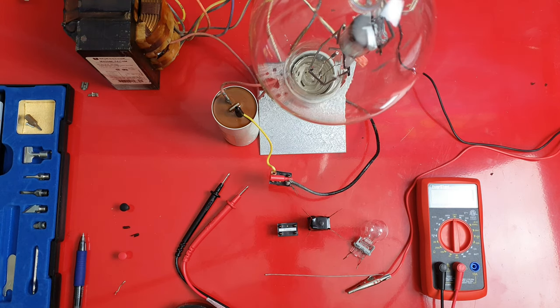Hey, FlatRaid Mechanic here. Today we're going to go over how to test any relay, and at the end of the video I'm going to be showing you a relay testing hack you can do in-vehicle.